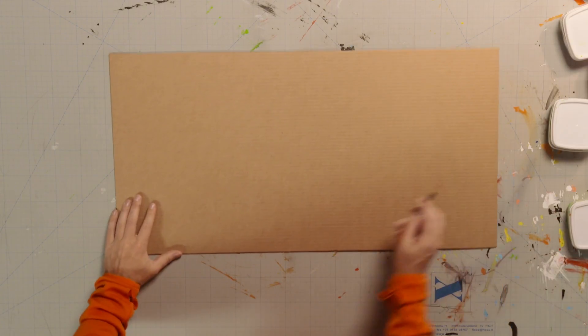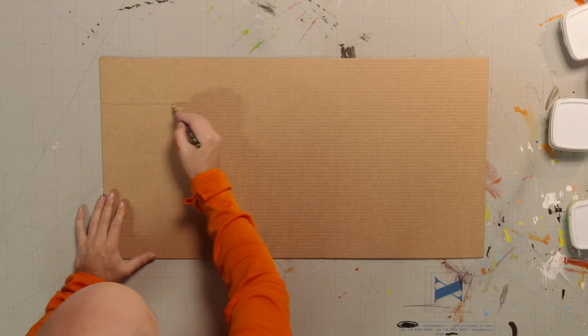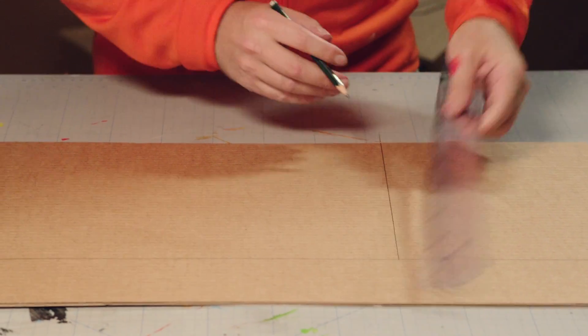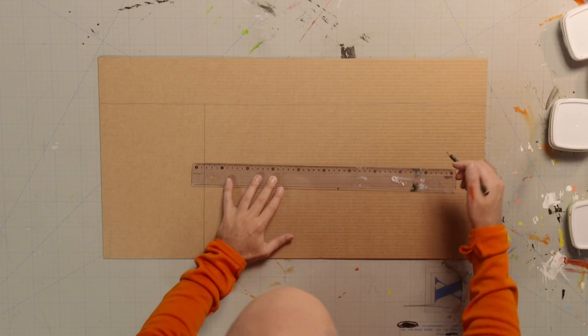First, we need to cut and make the parts that we need to build the skyscraper. We need seven pieces of cardboard to make this skyscraper. The size of the cardboard should match the size of the boxes you're using. Start by making a long strip of cardboard. Next, a shorter rectangle. And another, even shorter but slightly wider strip.